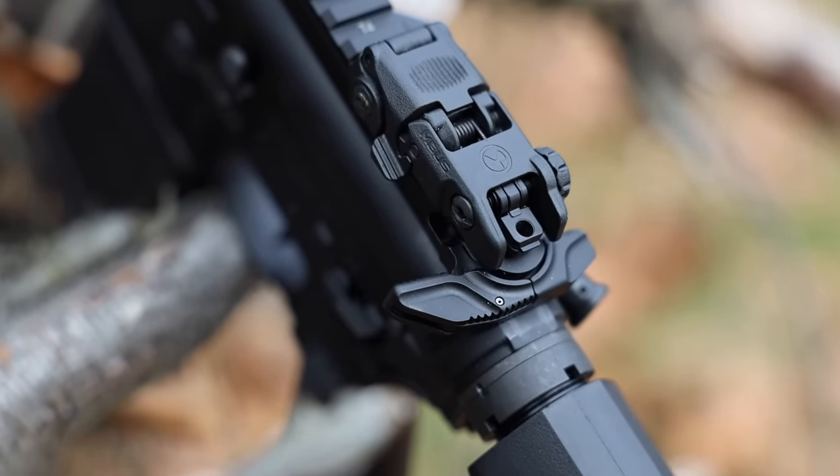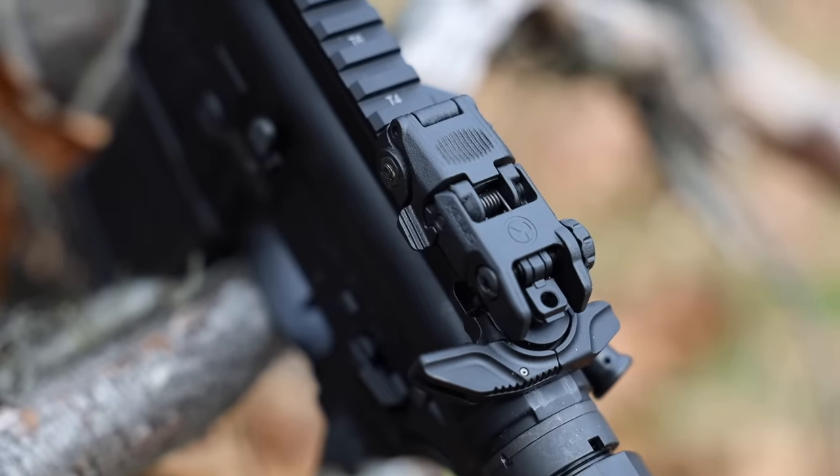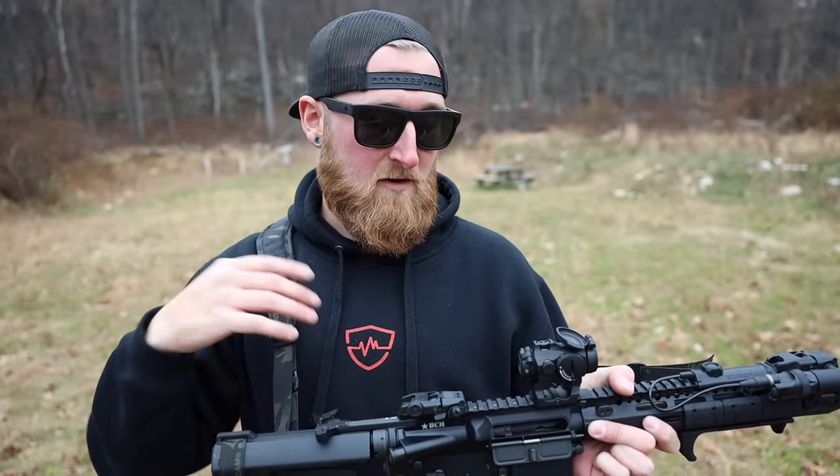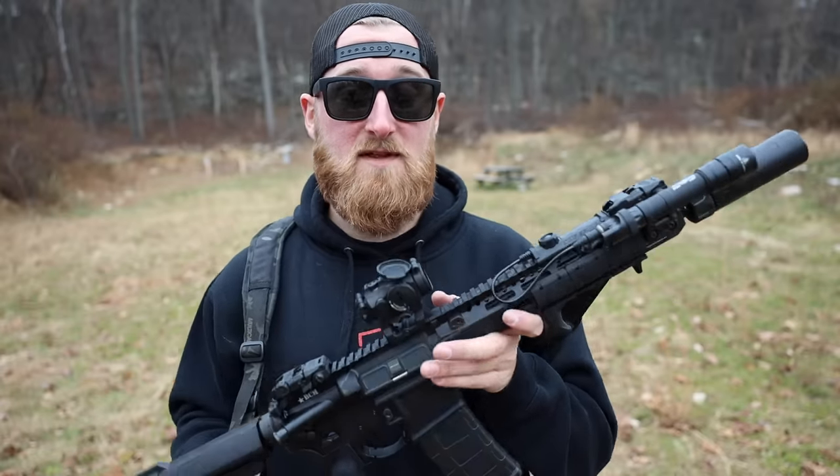Moving forward, I have some MBUS flip-up sights that were on in the initial review. I'm still running the BCM Gunfighter charging handle — while it is not ambidextrous, it is low profile and it functions great, so I really didn't see a reason to change that out. I was sticking with function over form when it came to this build.